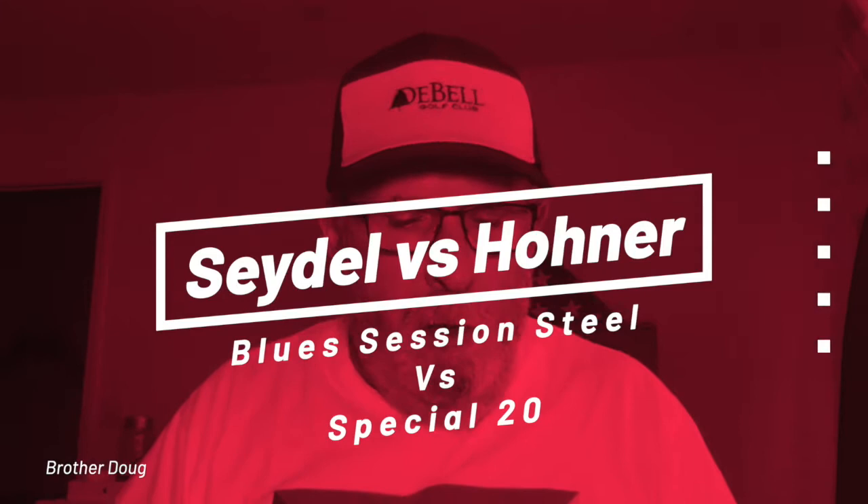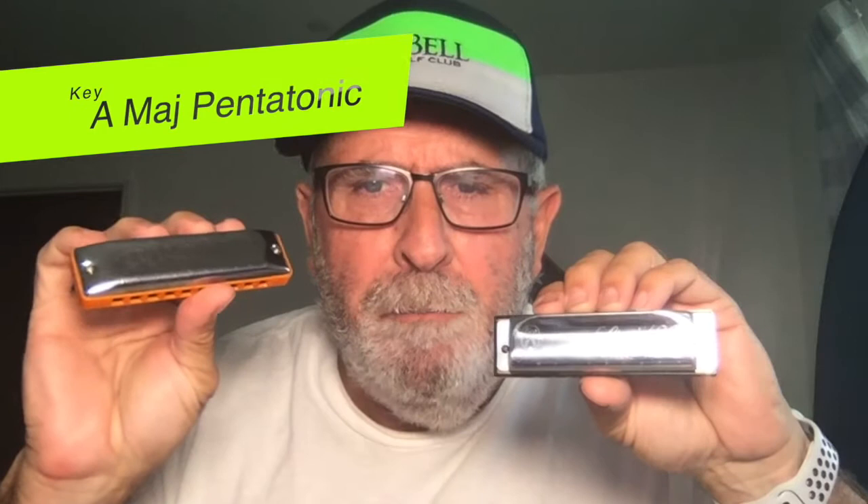Today I'm going to do a little comparison of these two harmonicas. This is a Seydel Blues Session Steel and this is a Hohner Special 20. I've been playing Hohner Special 20s forever, but I do like these Seydel harmonicas as well, and I'll let you decide what you think.